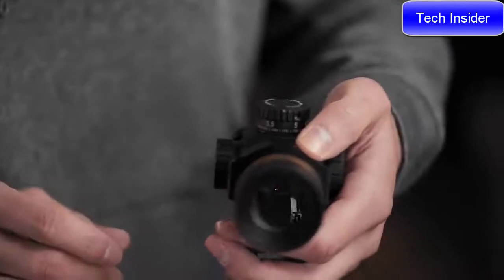For accuracy, it offers a crisp and precise 1 MOA red dot. This smaller aiming point enables you to see more of the target for accurate fire. This becomes more important at longer distances, where targets can easily become obscured by a larger dot.